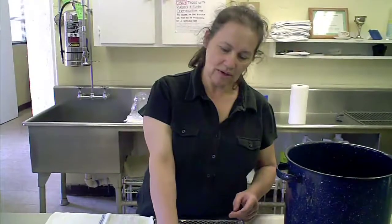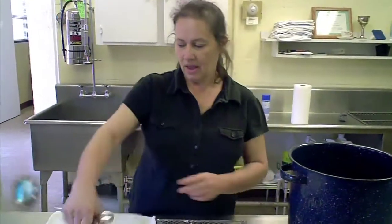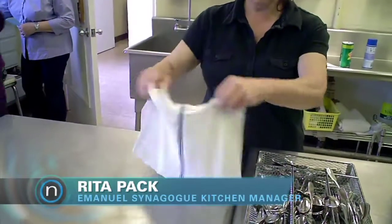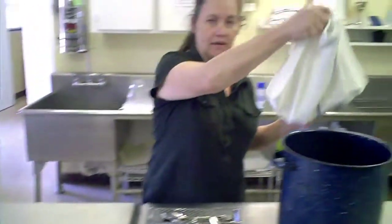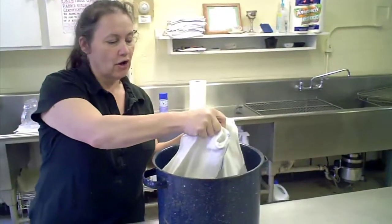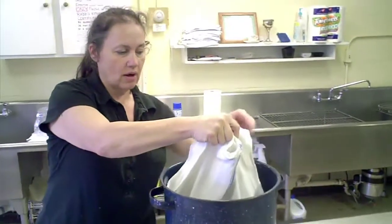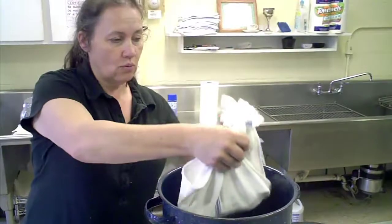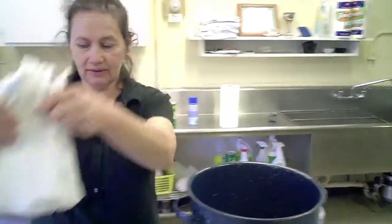I am going to take the silverware and put it in the cloth. And then I will take my cloth and dump the silverware in the pot of boiling water. The boiling water will purify and cleanse the silverware to where it is Passover ready.